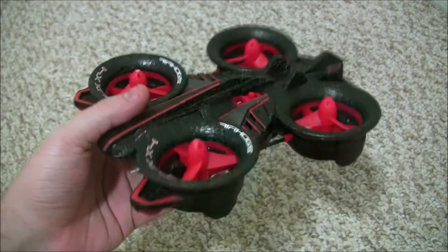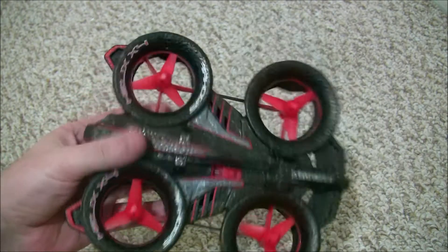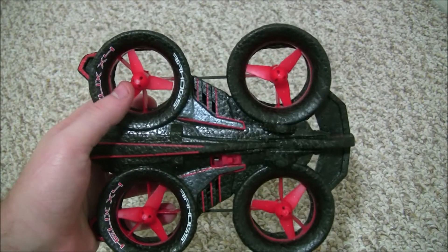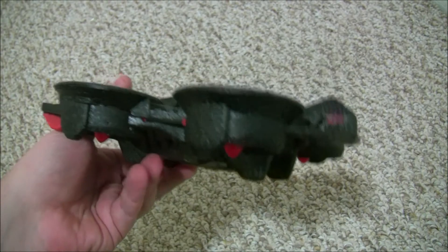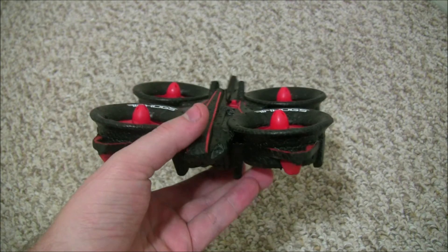Would I recommend the Air Hogs Helix X4 Stunt? Despite that crash, I still think I would, as long as you're not predominantly flying it outdoors. For indoors I think it's a great little drone. It's got the rotor guards on it so you're not gonna hurt anybody, you're not gonna hurt any of your furniture or your walls, and you're not really gonna hurt the drone itself. It's pretty sturdily built and I still think it's a buy for the price.